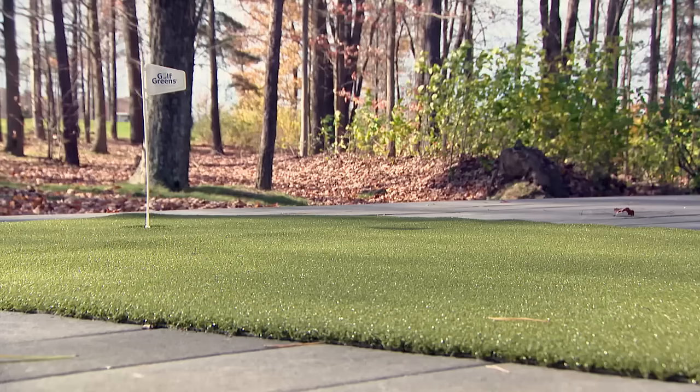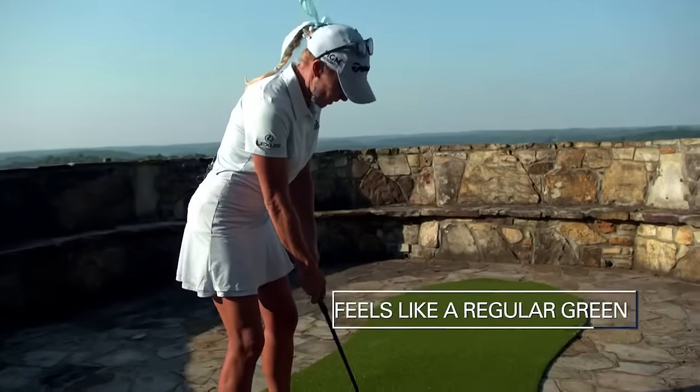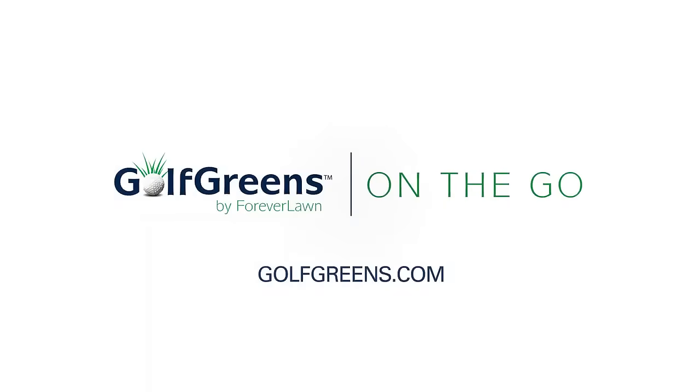Golf Greens On The Go is available in three shapes and sizes. It feels like a regular green — a professional grade putting green that you can practice inside. It's so convenient. Go to golfgreens.com to find your Golf Green On The Go.